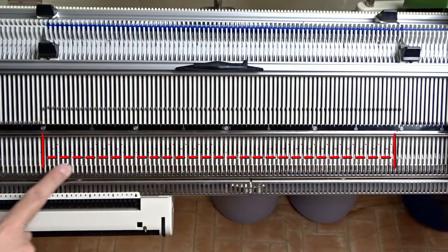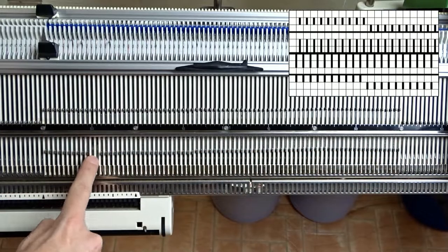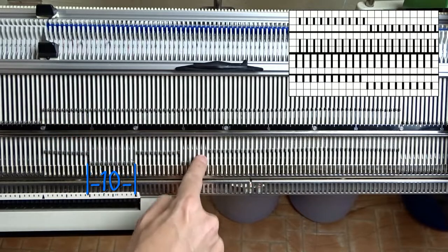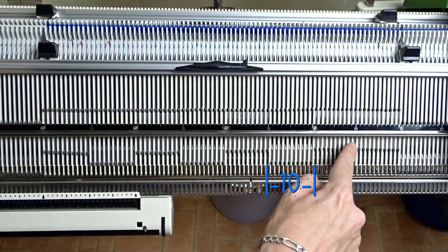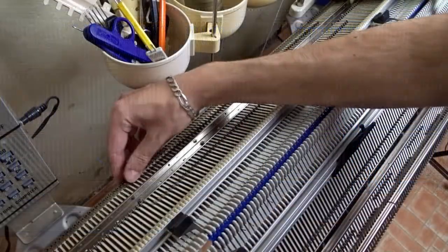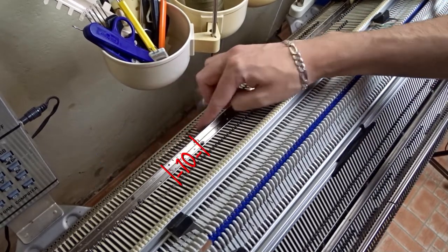Raise pushers under all working needles on the front bed and arrange them as in the diagram. Now raise pushers under all working needles on the back bed and arrange them as in the diagram.